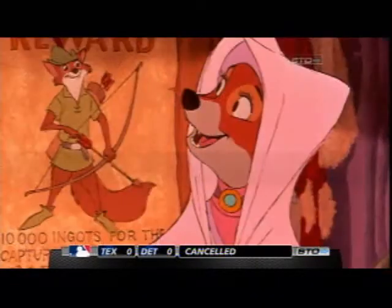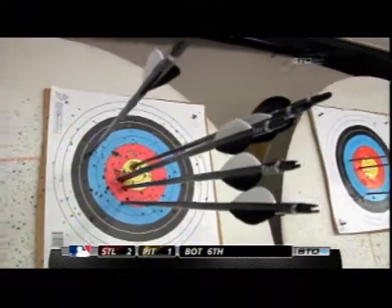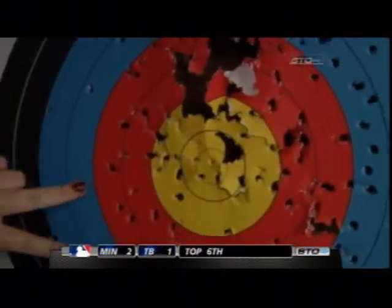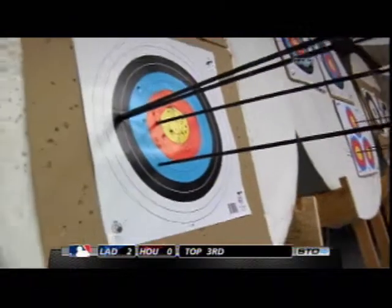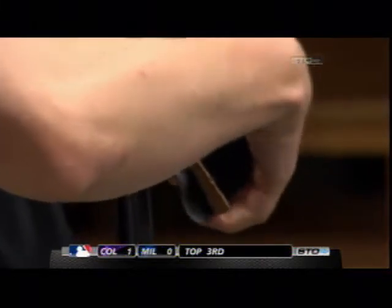Do you consider yourself Merida? No. Why don't you tell me how this point system works here? Starting at the center, this circle is 10 points, then 9, 8, 7, 6, 5, 4, 3, 2, 1 all the way out. Do the men have to wear tights? No, you're allowed to as long as they're not a vibrant color. Is robbing from the rich to feed the poor a prerequisite for this club? It's not.